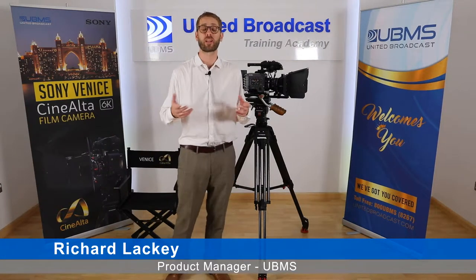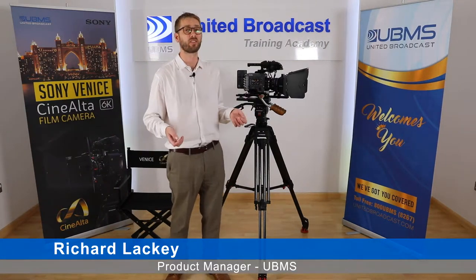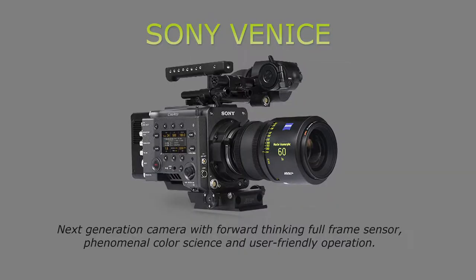Hi, my name is Richard Lackey. I'm product manager for United Broadcast and Media Solutions. Today we're going to be taking a look at the brand new Sony Venice.